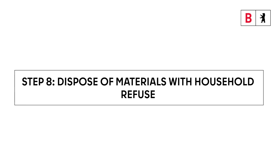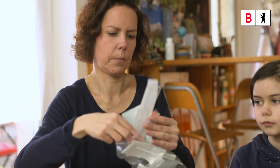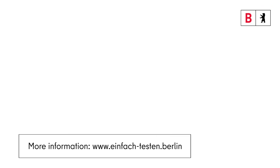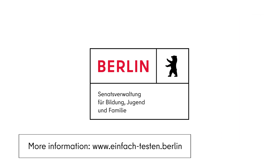Step 8: Properly packaged up, the used testing materials may be safely disposed of with household refuse. More information, including about testing centres, can be obtained at www.einfach-testen.berlin.